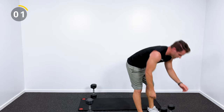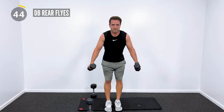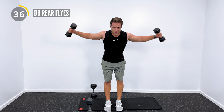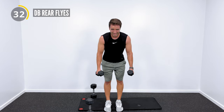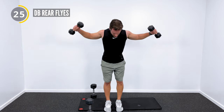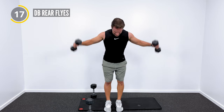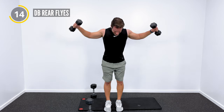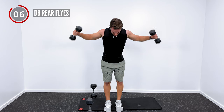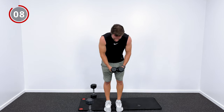Our next pull exercise — we're going to do some rear flies. We did the chest flies, now we're going to do the rear flies. Hinge at your hips, weights come out to the side, and then right back down. The face pulls earlier had us finishing in a W position — now we're finishing in a T position. Hinge forward, come up into the T, and then right back down. I definitely have my lighter set of dumbbells for this one — a lot of rear delt, rhomboids, and rotator cuff stability work.